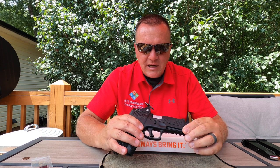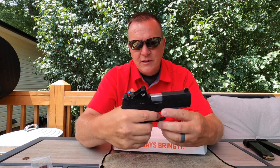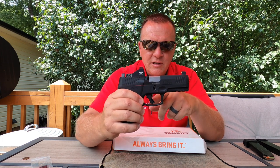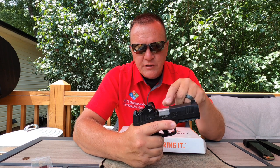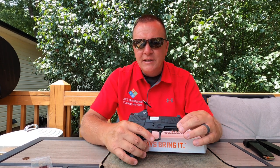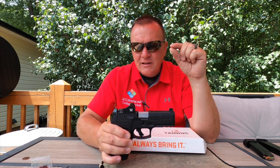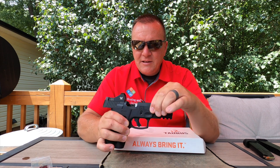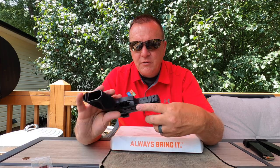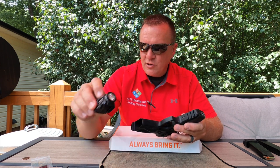It does have a sight window — a loaded chamber indicator — though it's kind of hard to see. These are Metcar magazines. The trigger has the traditional Glock-style center safety. It is very identical in size to the Glock 17 except with a slightly shorter barrel — less than a half inch. It has a stainless steel barrel and an integrated Picatinny rail, looks like a three-slot, for flashlights, lasers, etc. I've got the TLR-7 on there.